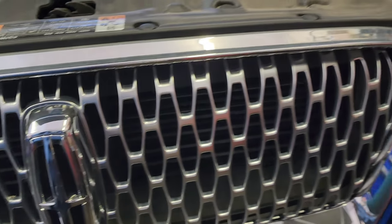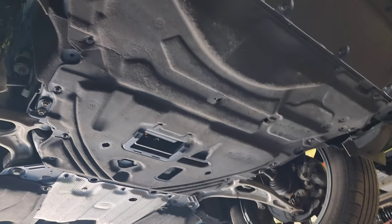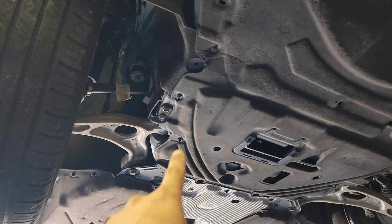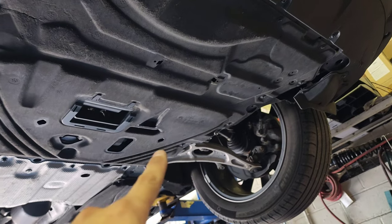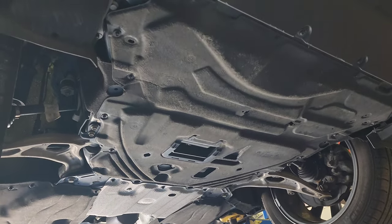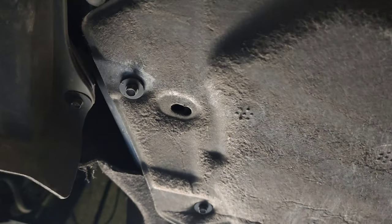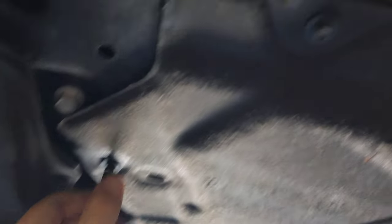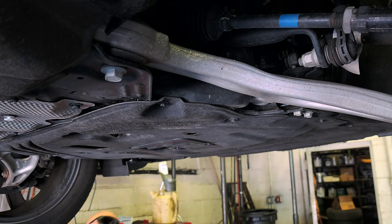Now we're going to go to the bottom of this baby to drain the oil. This is what the undercover looks like — I thought we'd have to remove the whole cover. The bolts on it are 7mm, so that's what we're going to use.